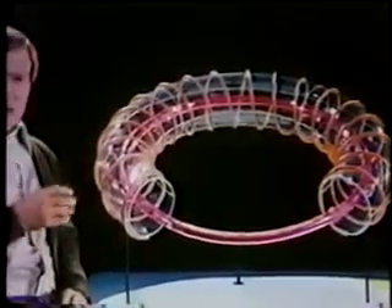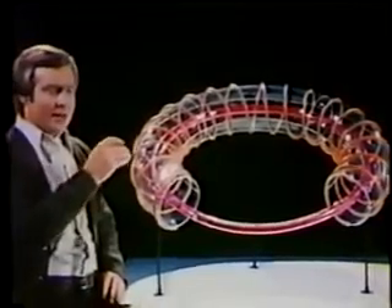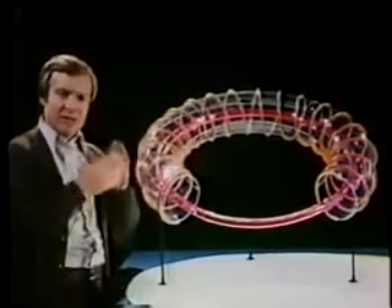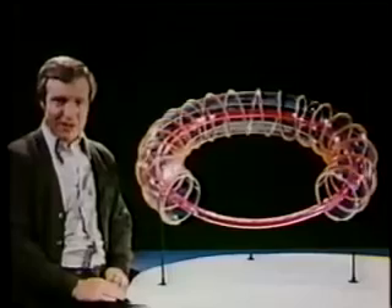Many research bottles are of such shape, including tokamaks. Theoretically, now the particles should race around and around until they hit some other particles and fuse. Well, it's just not that simple.